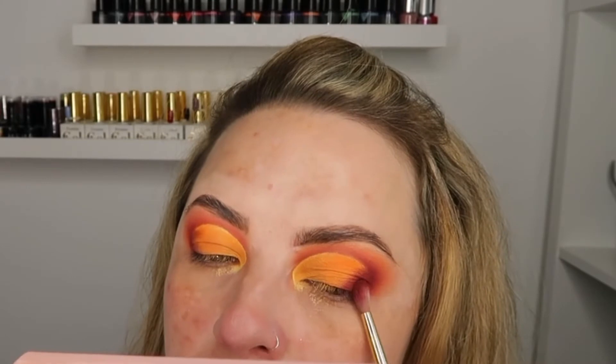You'll be left with something like this. Then going in with the brush used for Slice Me Up, we are going to put that in the outer corner and blend. Just gently pat that on and you'll get a nice even blend. Then just to really deepen this, I'm going to use Deadly Intentions — just a tiny real amount, using the same brush, only the smallest amount because it's just to deepen the outer edge a little bit.